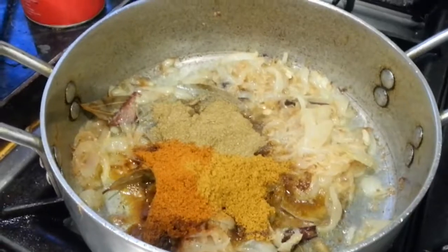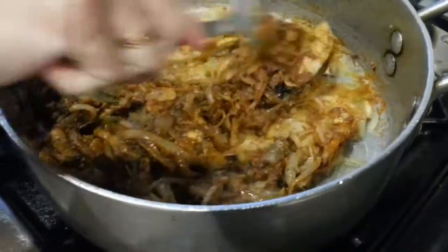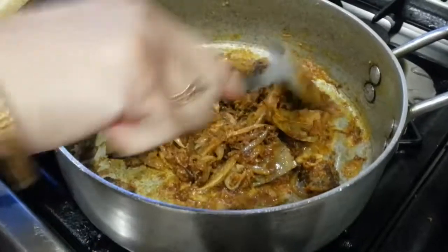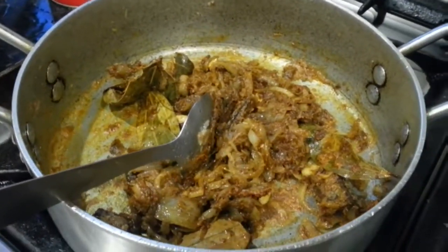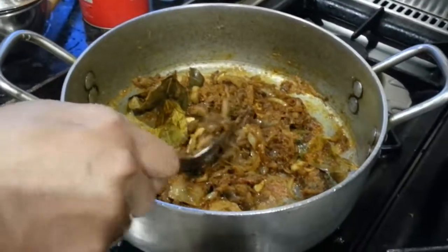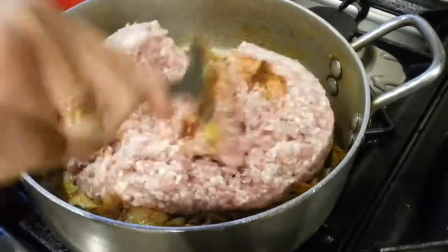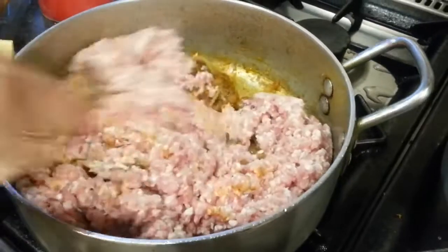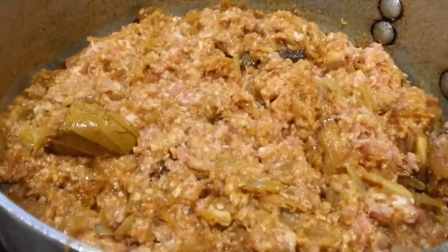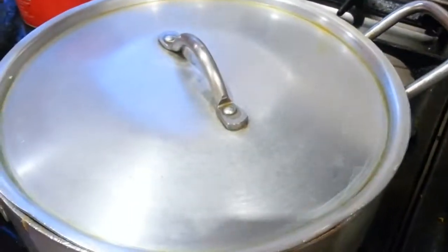Now we're going to give them a good mixing — mix all the spice in, really give it a good mix. Do that for a couple of minutes. The object is to cook off the smell of the raw spice; the more you heat it up, the more you reduce the rawness of the spice. Now we will tip in the minced meat, mix it well in. We mixed everything together thoroughly and will leave the lid on and cook on a slow setting for about half an hour, then come back to it.